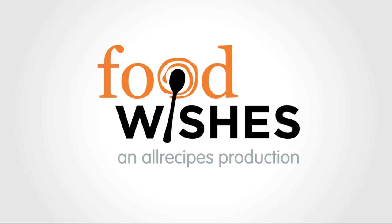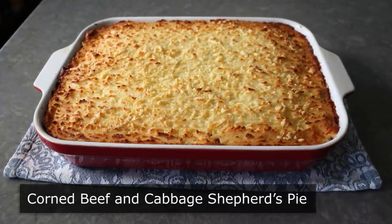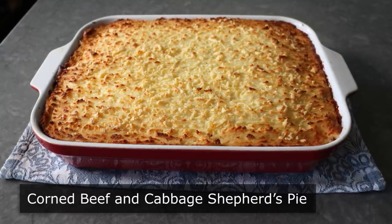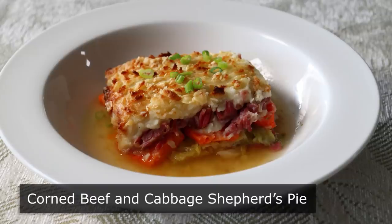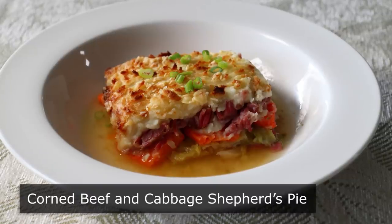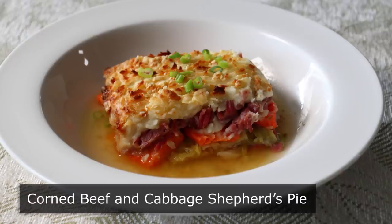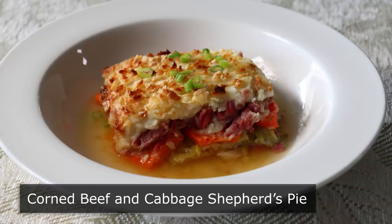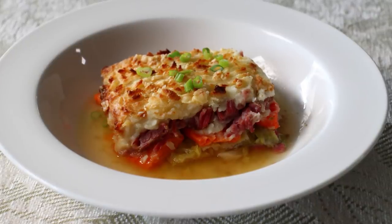Hello, this is Chef John from Foodwishes.com with Corned Beef and Cabbage Shepherd's Pie. My favorite corned beef and cabbage recipe and my favorite shepherd's pie recipe are the same recipe. And while this does involve a few extra steps when compared to your classic traditional boiled corned beef dinner, the payoff at the end is well worth the extra effort. A few extra steps does not mean this is not easy — this is actually quite simple to put together, as you're about to see.